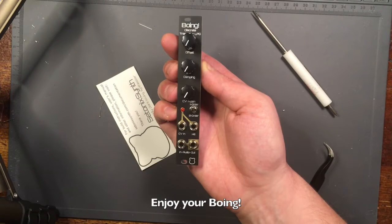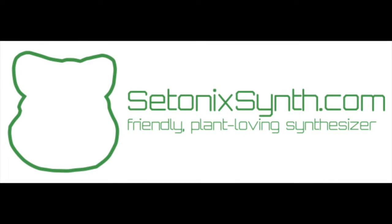Congratulations, you've finished building the Boeing. Enjoy your module!